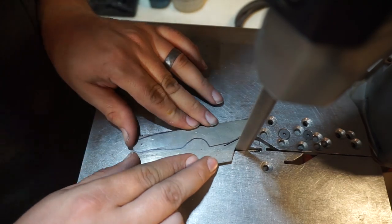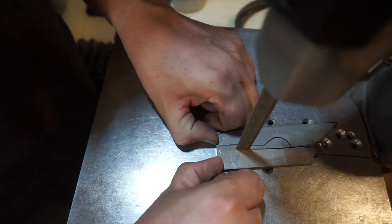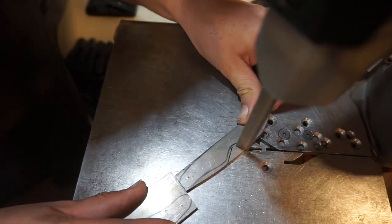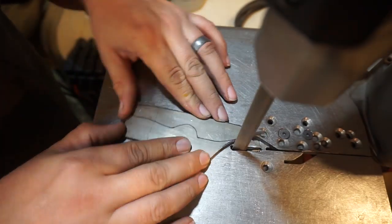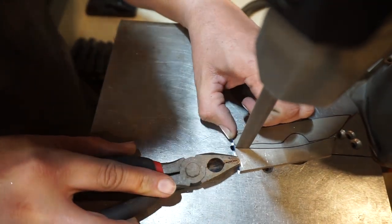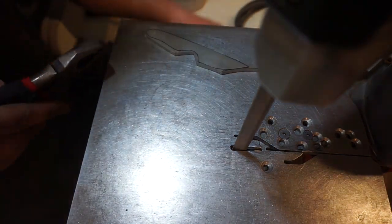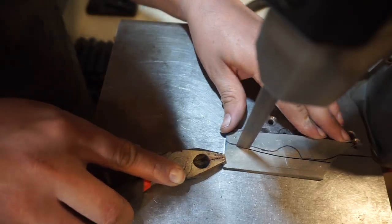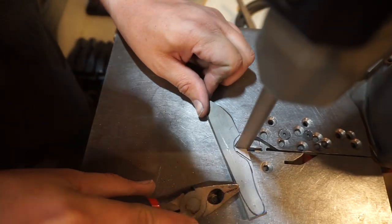We're going to get these cut out on the port-a-band saw, and this is going to be a little bit different than what y'all normally see me do. I normally cut all the excess off and go straight to the line so I have the least amount of grinding as possible, but for these I want to focus on keeping them consistent. So we're going to cut and leave excess steel on here so that we can grind back to our line all on the 2x72 belt grinder. Right now we're just getting them rough cut — nothing super defined, just getting the shapes cut out so we can go on to the next step.